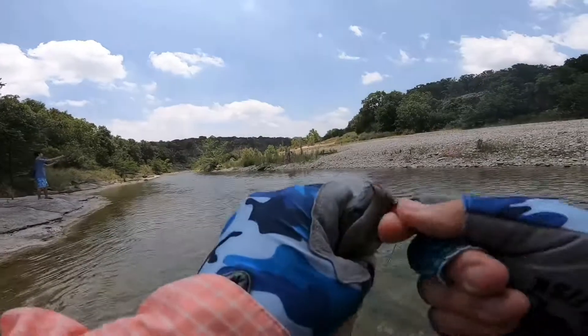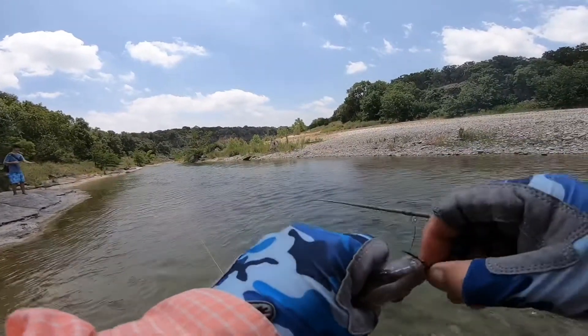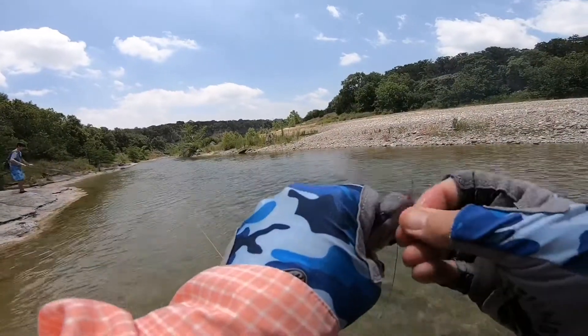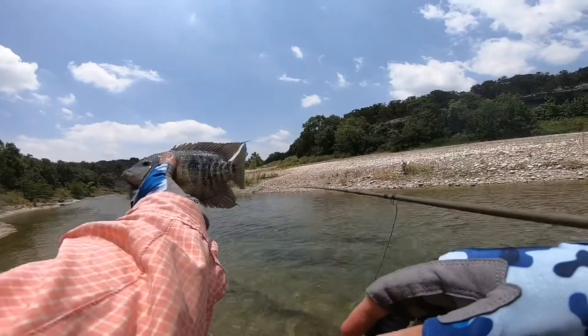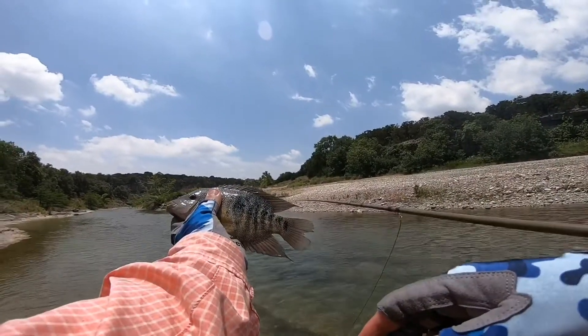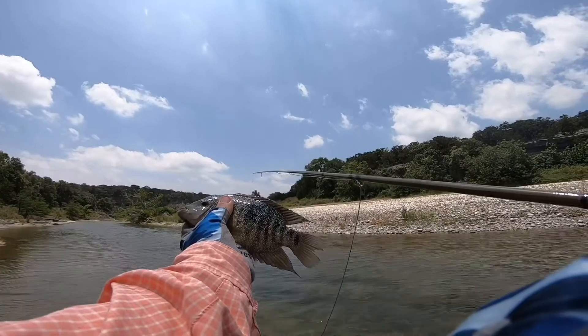They got teeth, like a sheephead. Man, that's a nice chunkster there. That's a nice one, woohoo!